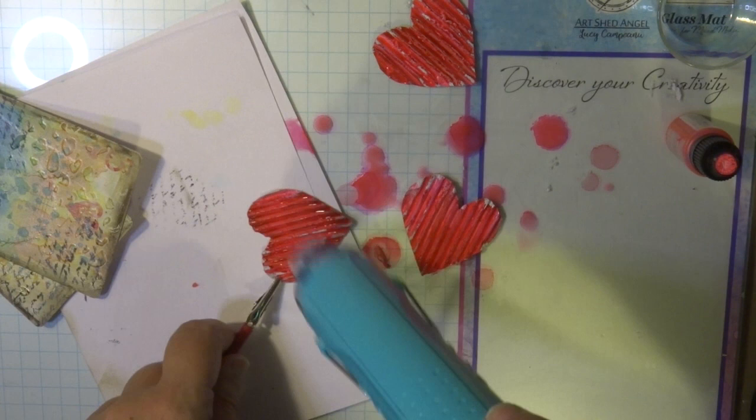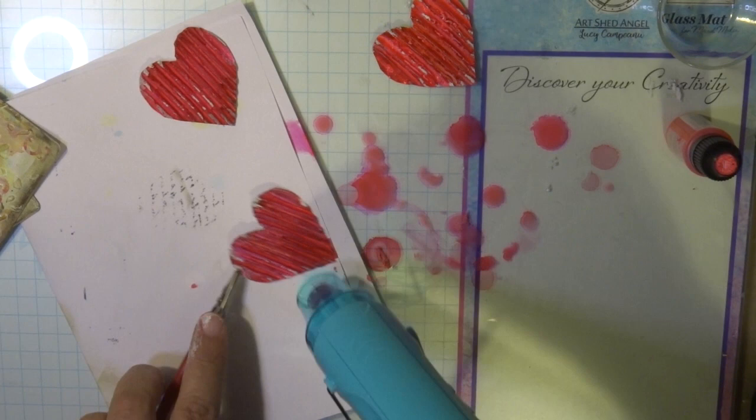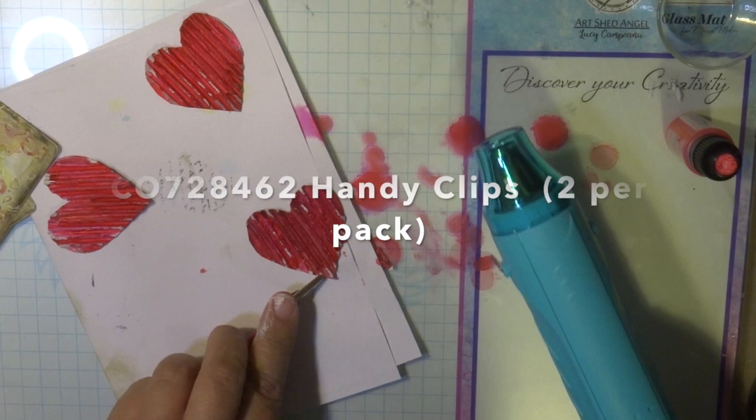I'm using the Couture Creations heating tool, and you'll also see me using the hand pick little tool to hold the little hearts so they don't fly away. There are two in a pack, and they're a great tool for holding small items while drying them so you don't get your fingers burnt, because the heat from the tool is really, really hot.